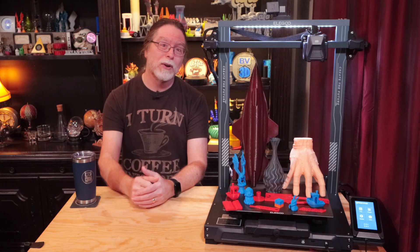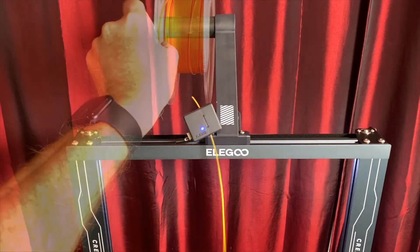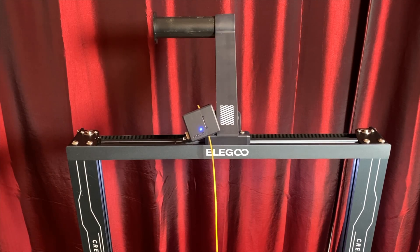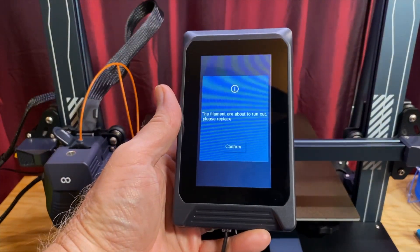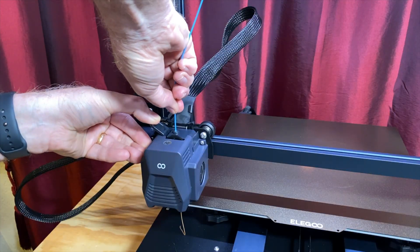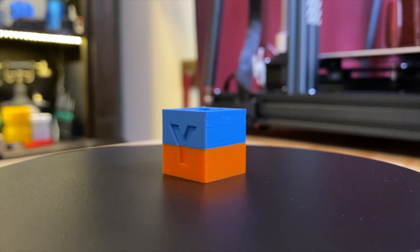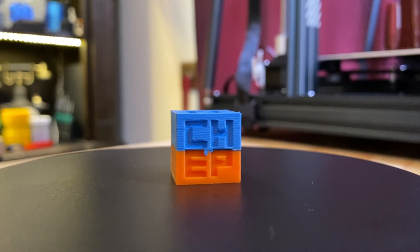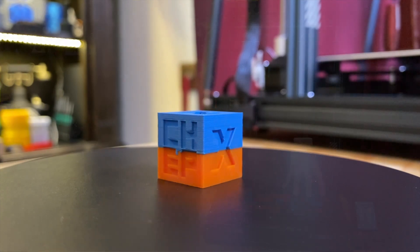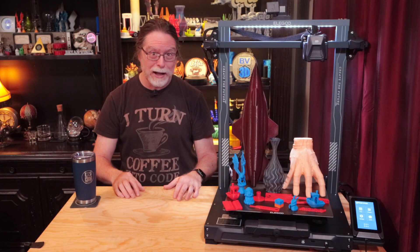Next, testing the filament runout sensor — that feature works as expected. To test this, I started printing a Chepcube, then I cut the filament going into the sensor. Once it ran out, the printer paused and prompted me to load more. So I did, and then I resumed the print. Here's the resulting Chepcube. There's a little bit of a blob where the blue filament oozed out of the nozzle as it was resuming, but it 100% worked like it was supposed to. The filament runout sensor will let you know when you need to run out and get more.